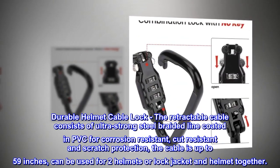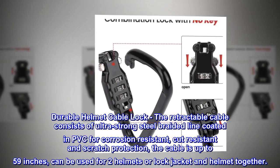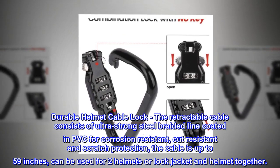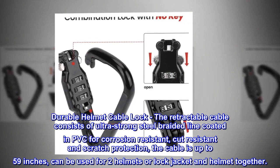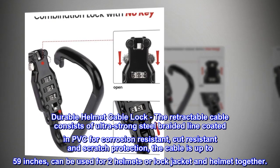Durable helmet cable lock. The retractable cable consists of ultra-strong steel braided line coated in PVC for corrosion-resistant, cut-resistant, and scratch protection. The cable is up to 59 inches and can be used for two helmets or to lock a jacket and helmet together.